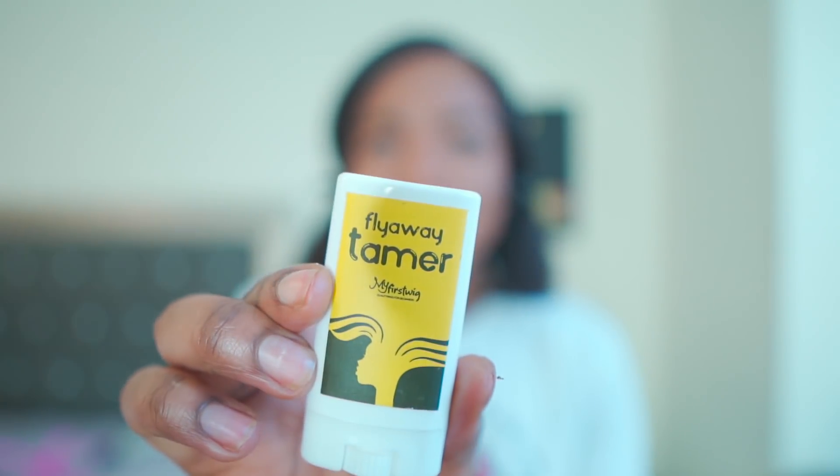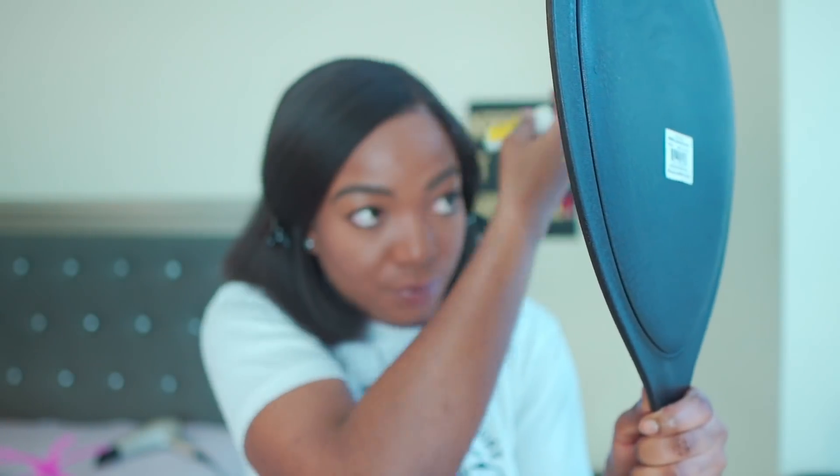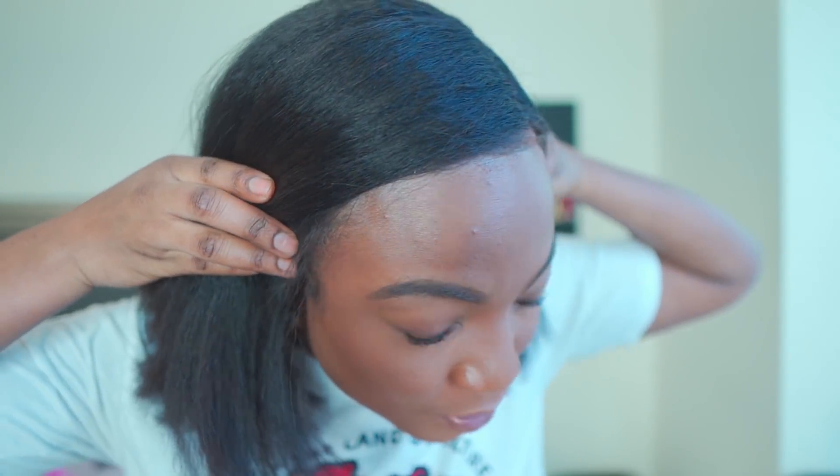Hot comb time! This thing came with a flyaway tamer — I'm going to see what it's about. Now I'm going to put a little bit of foundation or powder where the hairline is so it can be even more seamless. This is NC47 from MAC. This is my first time, and I think I did a pretty good job. It's not perfect, but hey — it's my first wig. I feel pretty good.